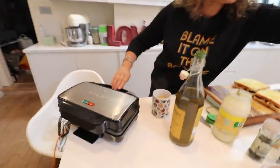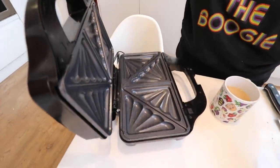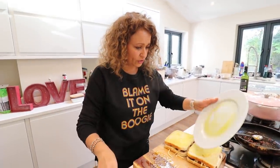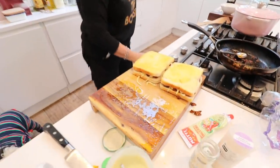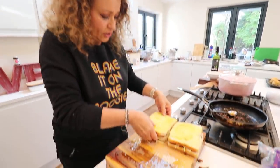Now, in all our other Meals in Minutes since the beginning of time, we have never edited or stopped the filming. We just go straight through because we want to show you everything in real time. But it's going to be really, really boring waiting for this to cook, so for the very first time ever in Meals in Minutes, we are going to see you in a little while.